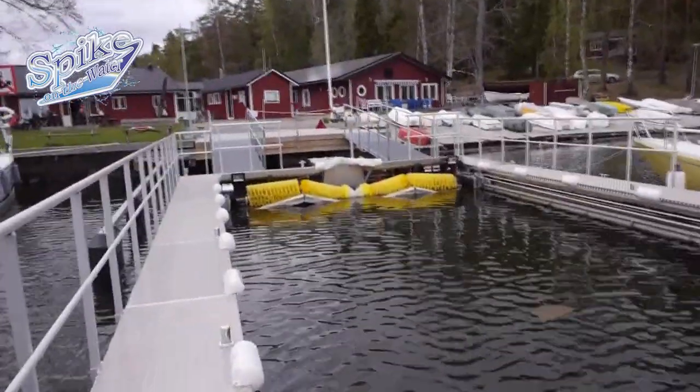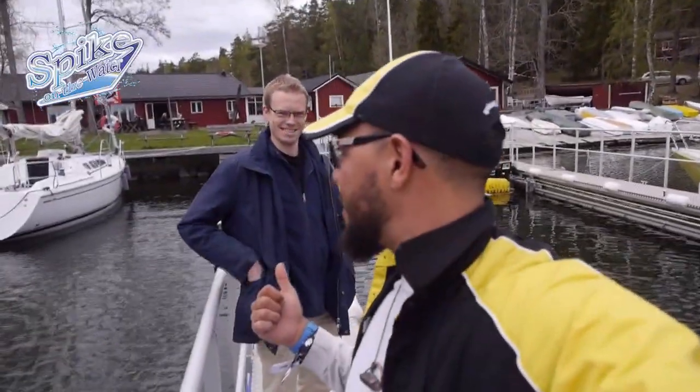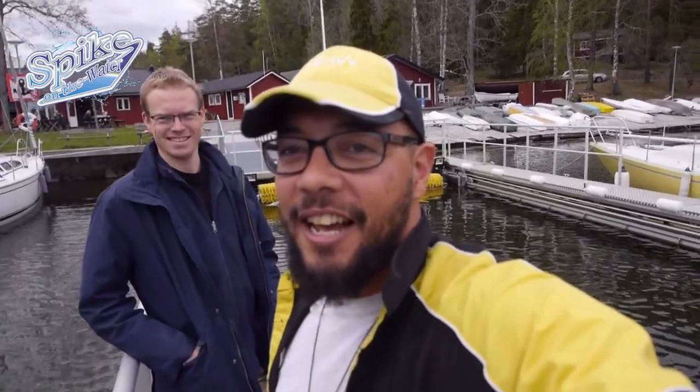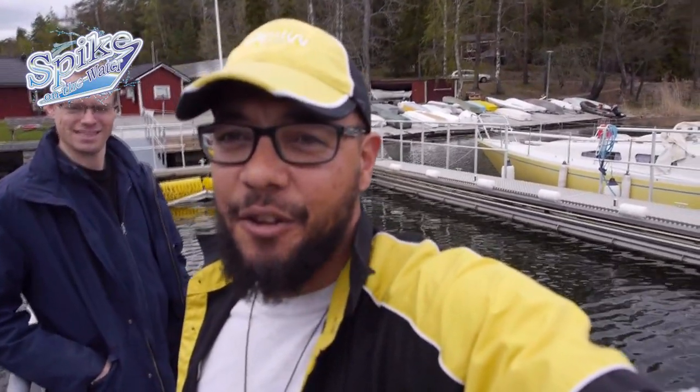Look at those brushes! Michael here works with Rotunda, which creates the Drive-In Boat Wash. We communicated a couple months ago and visited in Toronto, and I'm really excited to bring this technology to Canada for the Great Lakes.